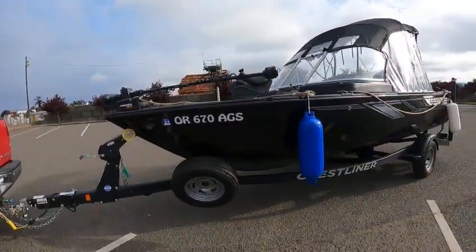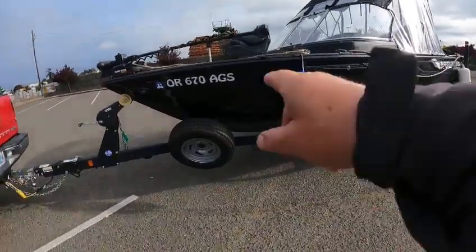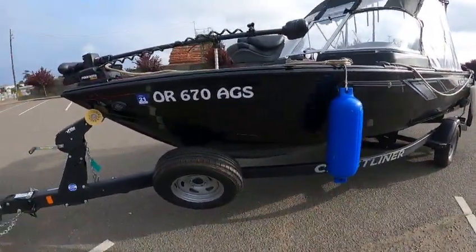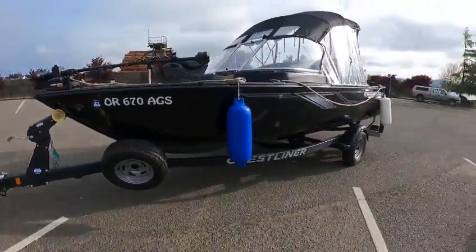Hey, this is Chris the Boat Doctor, and little miss Boo-Boo — you'll see why Boo-Boo. He's got a boo-boo on the side, maybe that's why I call it Boo-Boo. Two little boo-boos, little scratches, nothing major.